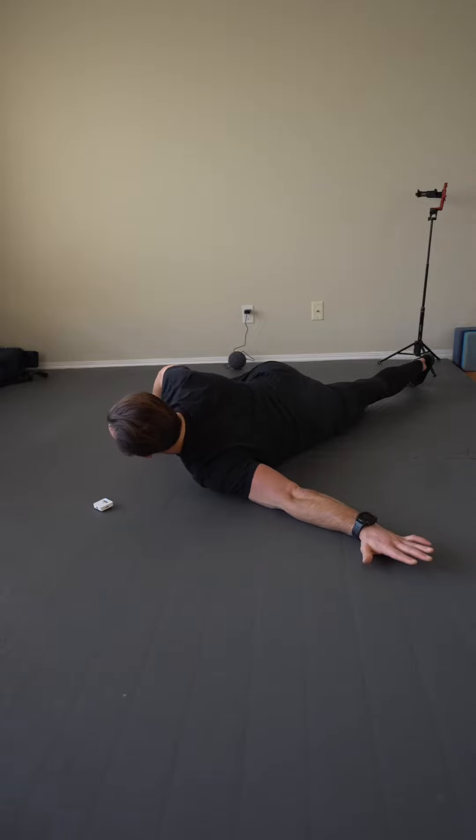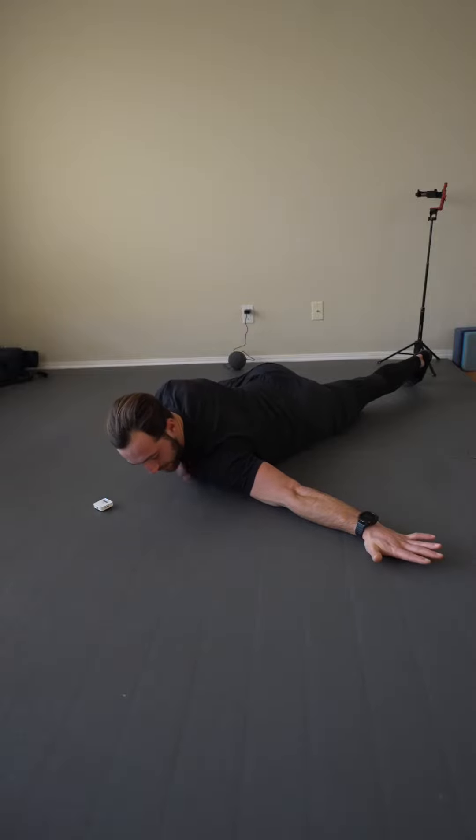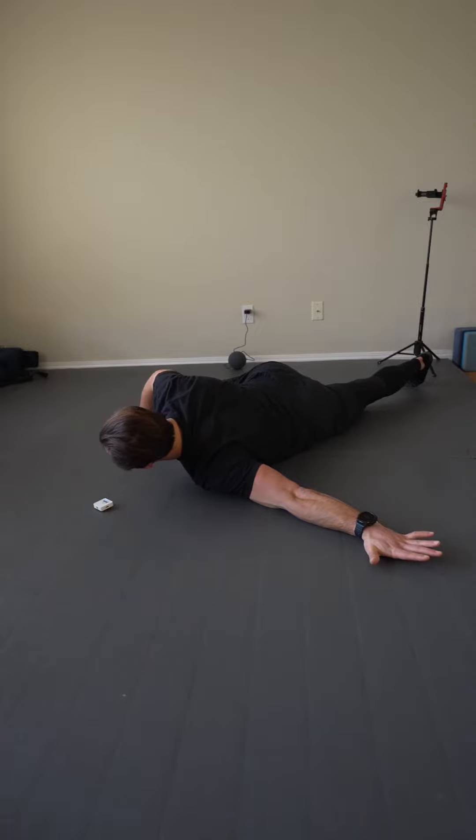After the two minutes, I'm going to initiate PAILs and RAILs. PAILs is the first portion of the move — I'm going to push this arm down into the ground using the pec and the front of the shoulder. After I ramp up to maximum intensity, I'm going to drive for the programmed amount of time.